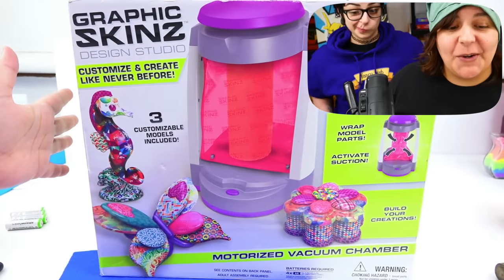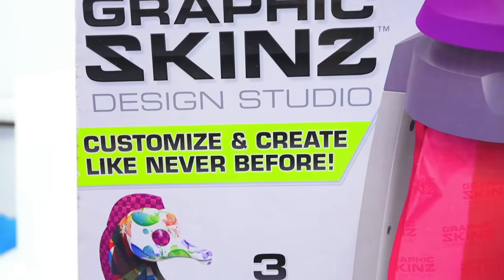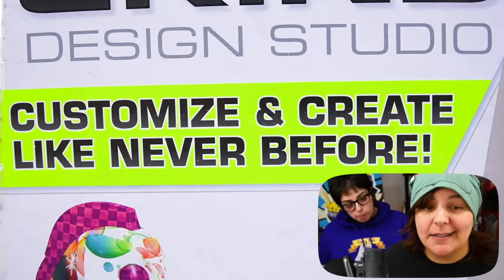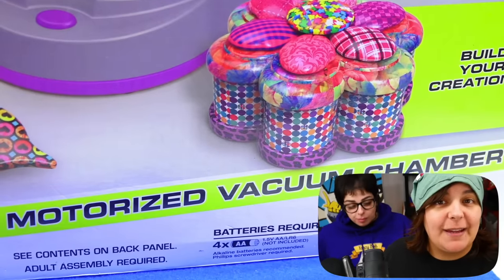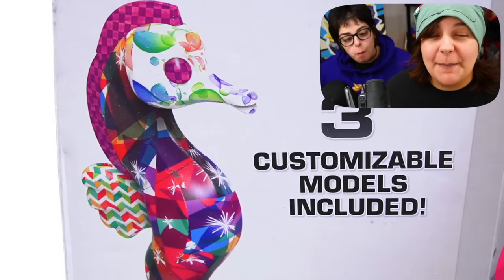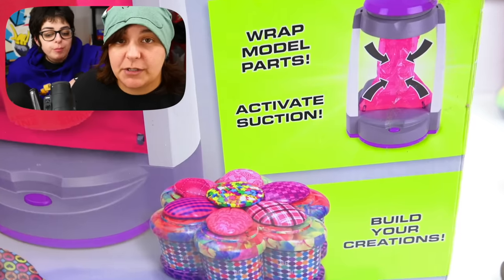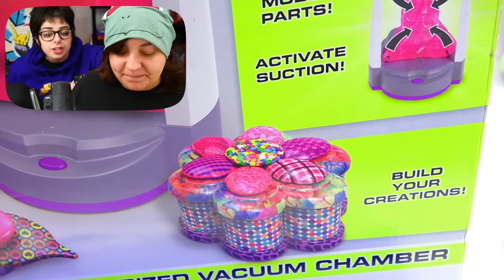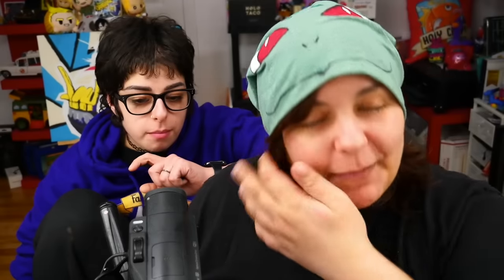Our next kit is Grafskin — with a Z for you Americans and a Z for us Canadians. This kit boasts that we can customize and create like never before with activation suction. Pretty much this kit is supposed to be a vacuum — we can customize models by making them go through a really cool suction chamber where the skins hold onto the figures, which sounds really cool. The whole point of me reviewing craft kits is so that I waste my money and you don't.